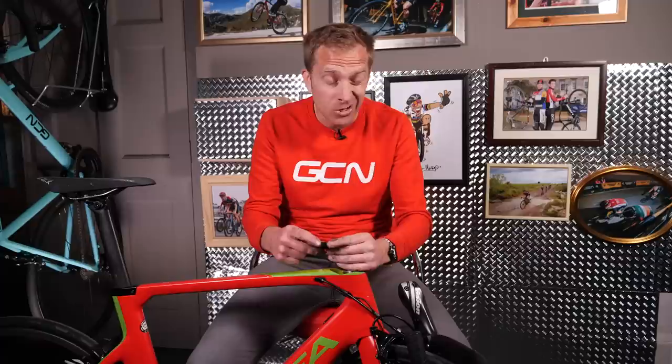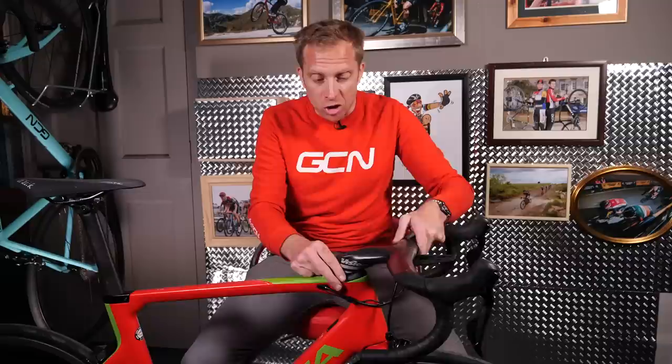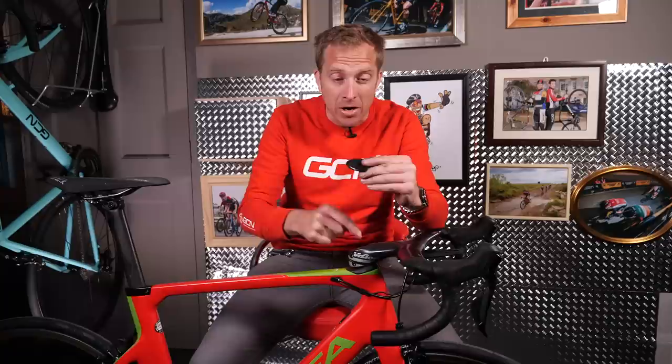Simply put the dust cap cover on before putting on the stem. At this point, you want the steerer tube to be about two or three millimetres lower than the top of the actual stem. The reason is that these top caps are kind of convex, with a bulge that comes down, and you need to make sure the steerer tube and bung aren't being fouled. You need that gap to correctly tension and preload the headset.